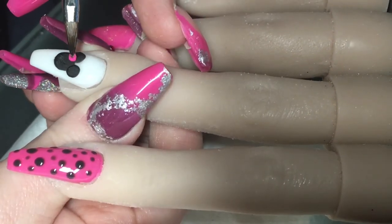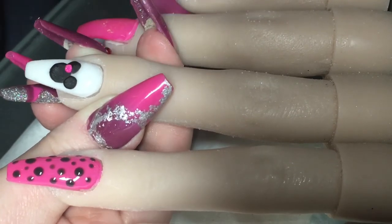Now I'm just coming in with That's Shocking and creating Minnie Mouse's little bow.